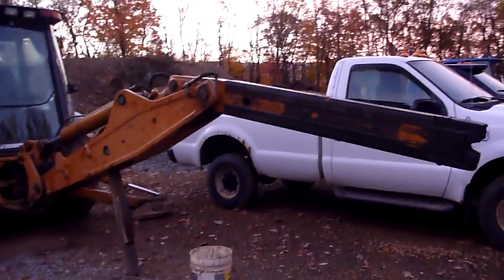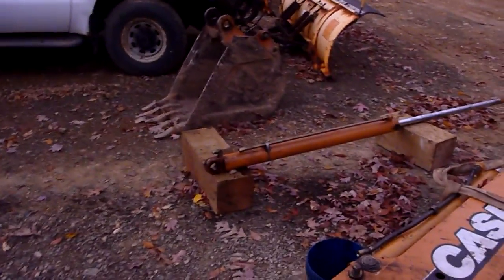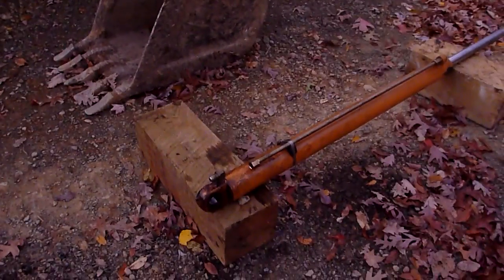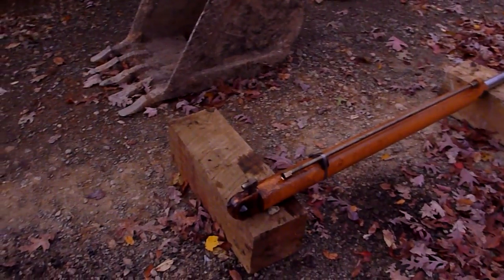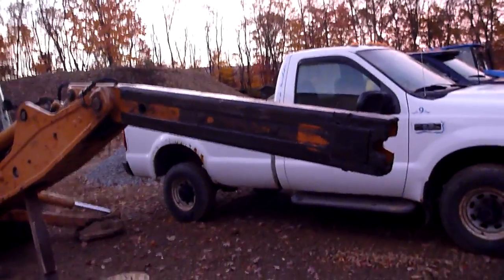Here's a how-to video on how to change your hoses for your extend hose cylinder, because we busted a hose yesterday and there's a little bit of a learning curve to figure out how and where the cylinder was at inside of there.